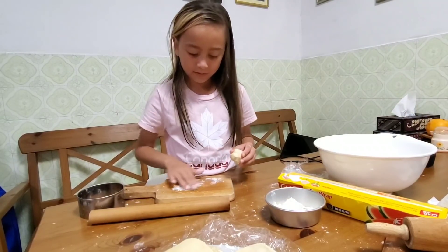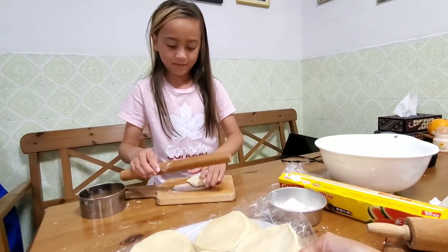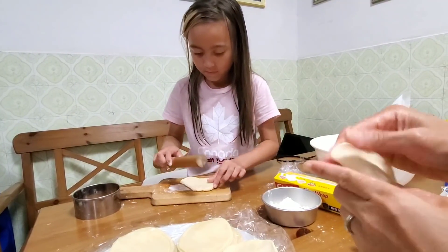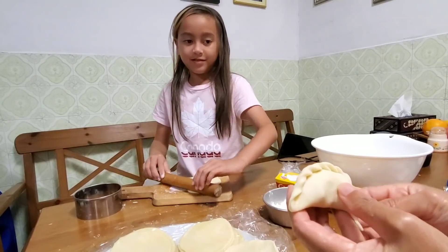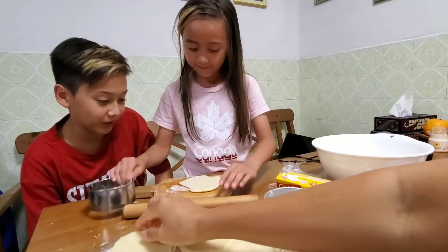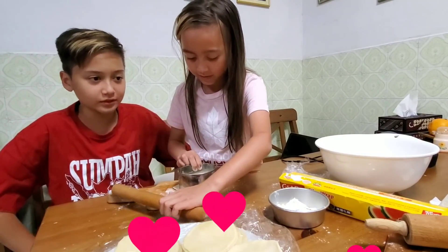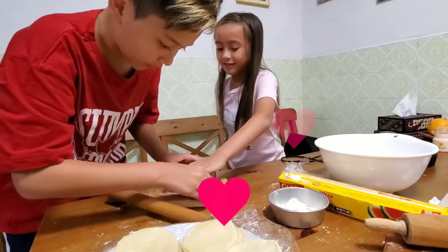Why did you make so many? Dia membuat banyak tuh. Mommy's doing this. So what do you have to do — you have to roll it out, right? Yeah, I wanna try. I wanna cut it. Then you undo this. You'd rather have a cooking class — you can cook with mommy. I have to take the leftover. Let's take the leftover.